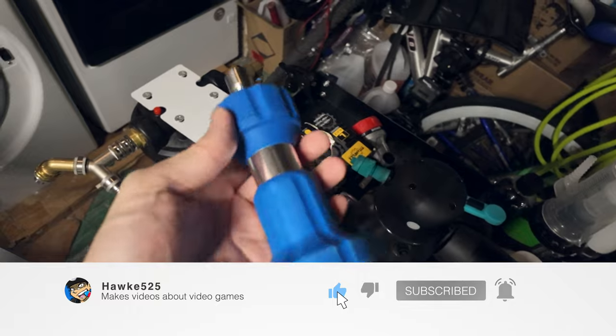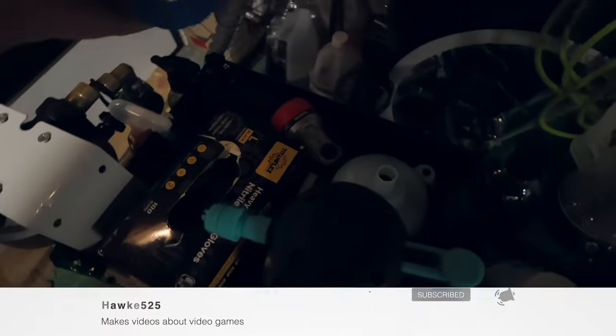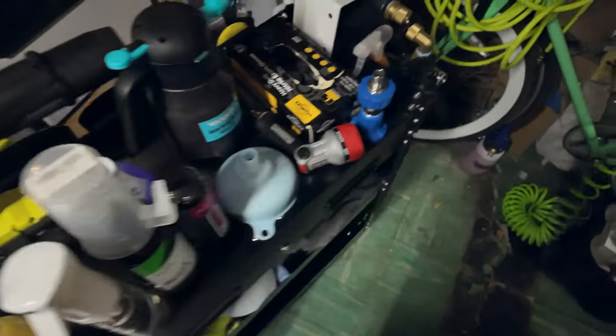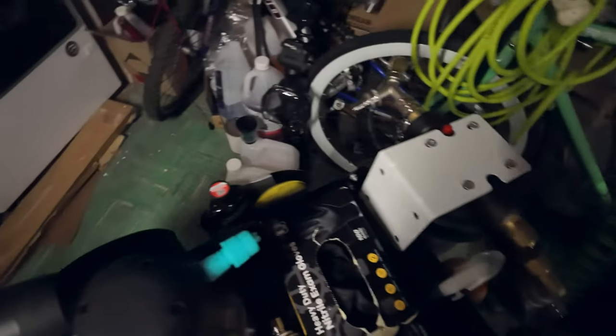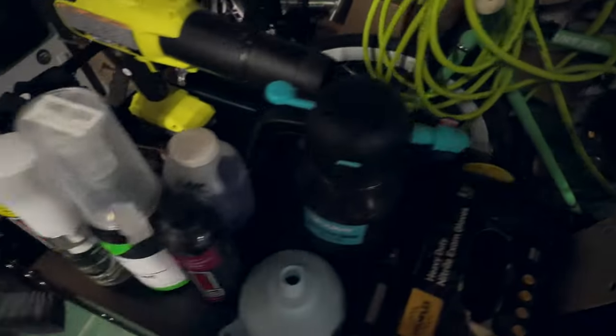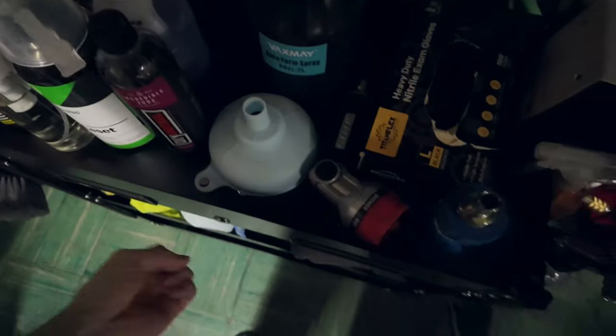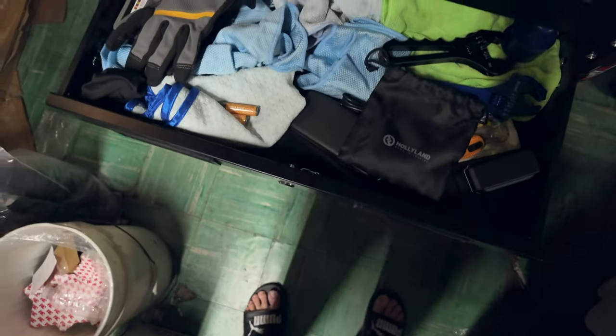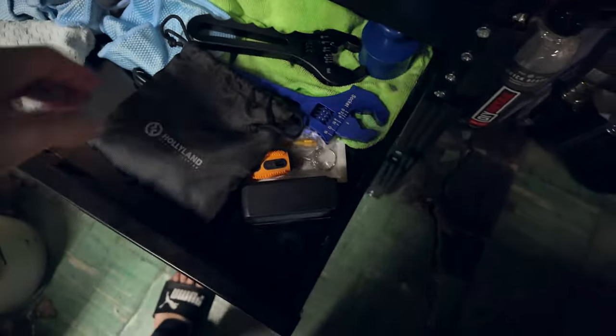The fireman hose nozzle thing I haven't used in a while, but I'll use it again soon when pouring soft water into the bucket. Now, one of the key features of this cart is that it has a drawer — look at that.